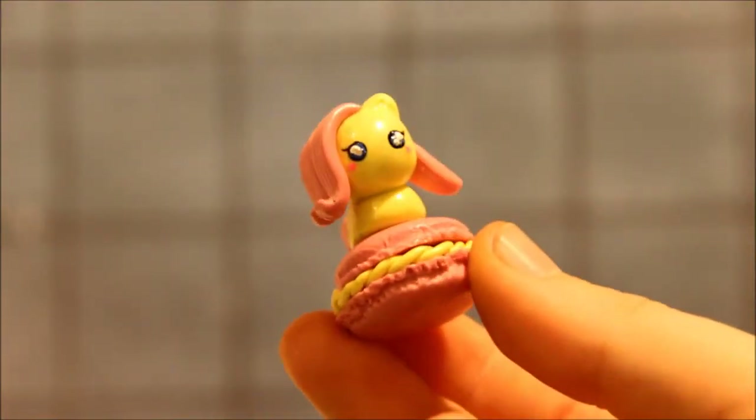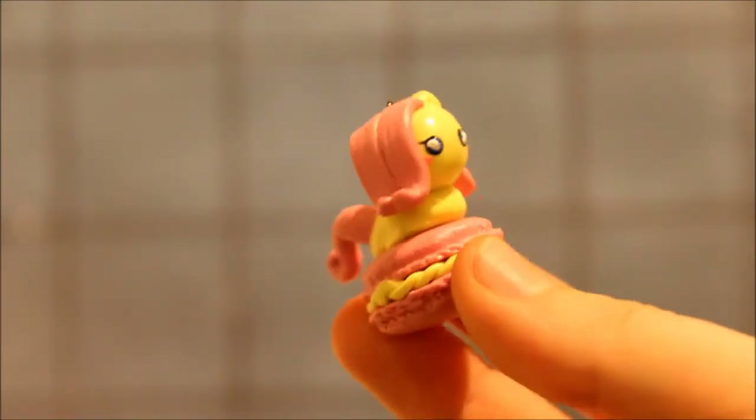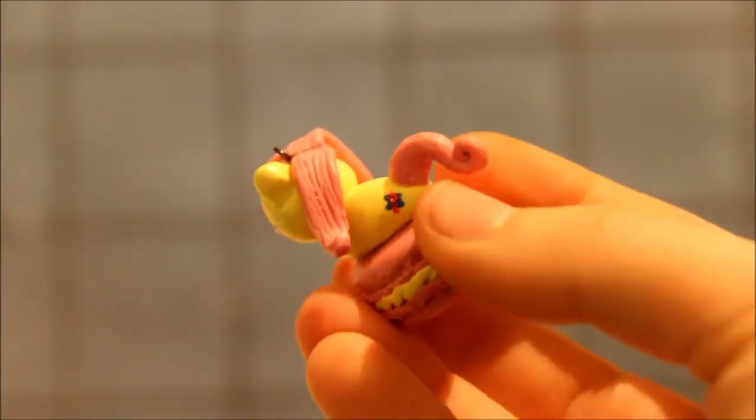The second thing I made was this Pony Macaron. It's from My Little Pony — I think it is Fluttershy, I can't remember. And it has a butterfly.